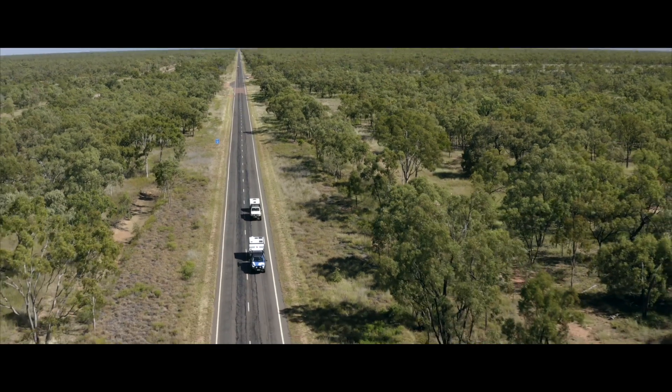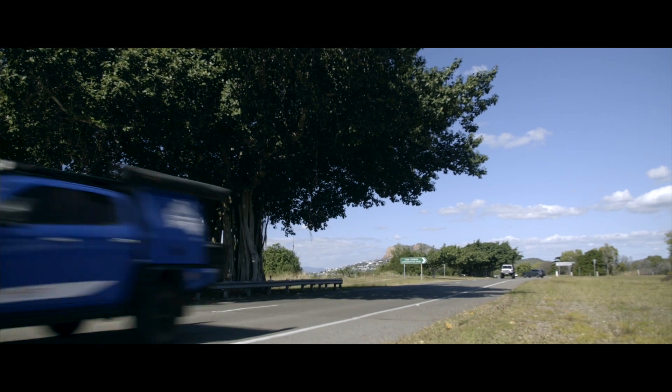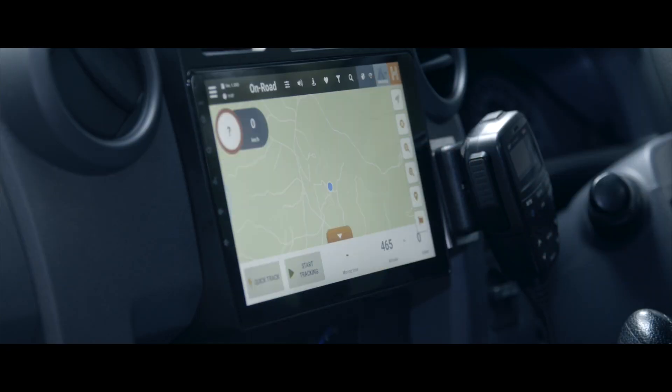One of the great features you're going to use almost every time you get in your vehicle is your on-road mapping. This is powered by HereMaps, which are renowned for being very accurate and they offer turn-by-turn, tells-you-where-to-go type navigation. Once again, in a nice compact unit, it's all housed within the dash — it doesn't get any easier.